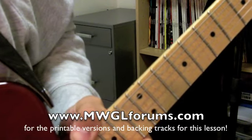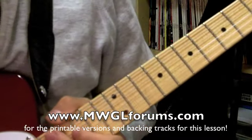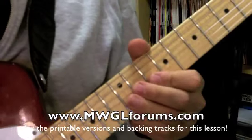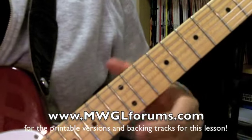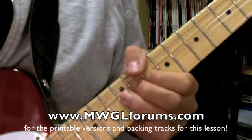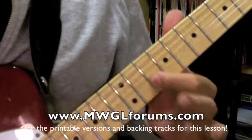So the first lick that we're going to deal with — a lot of these have pickup phrases, which means that you're playing before the first full bar of the music. We're going to count one, two, three, and — all right.